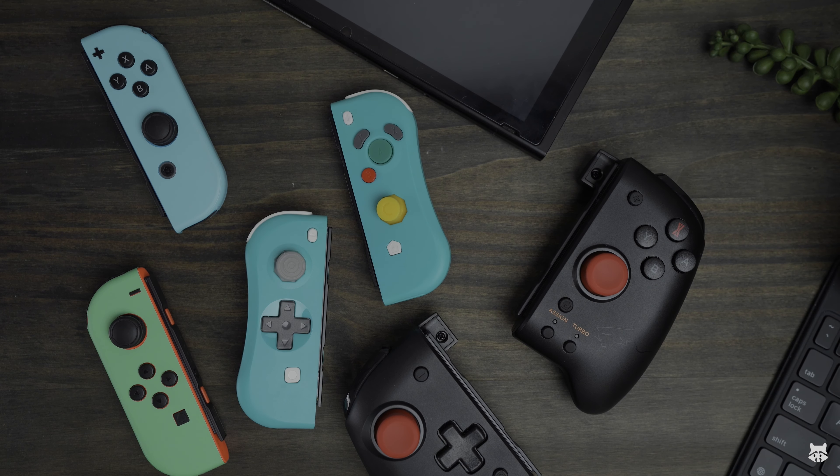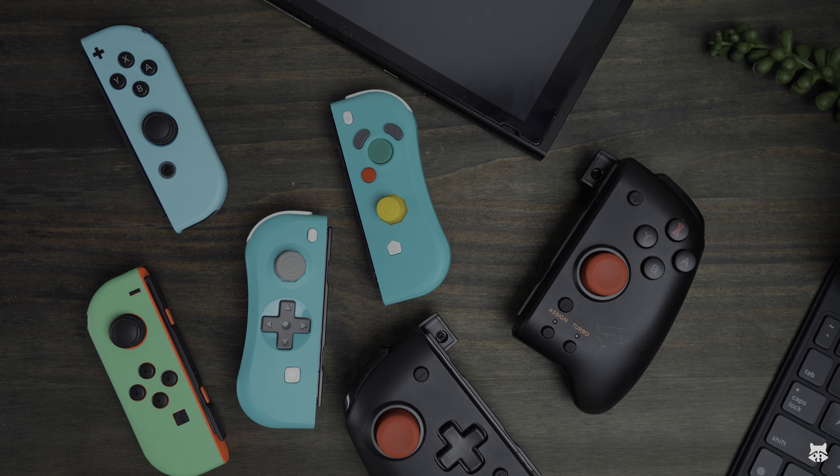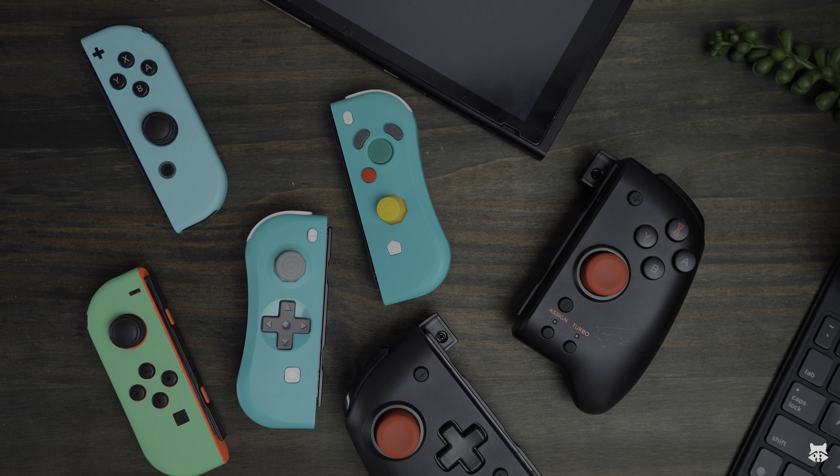You can also play these while your Switch is docked or on a stand separately. As you can see, they're already trying to connect to a Switch — very easy to connect. They pretty much work exactly like a Joy-Con; you just slide them on and they'll be paired to whatever Switch you want to play on.